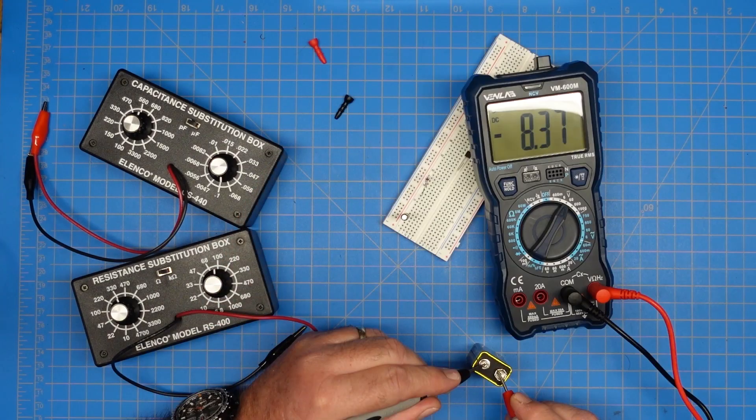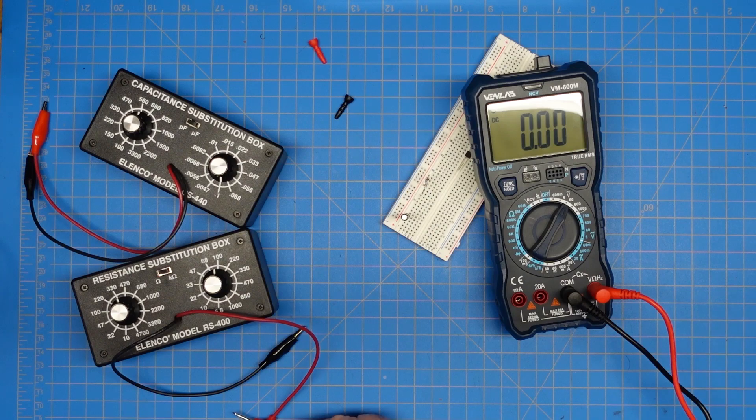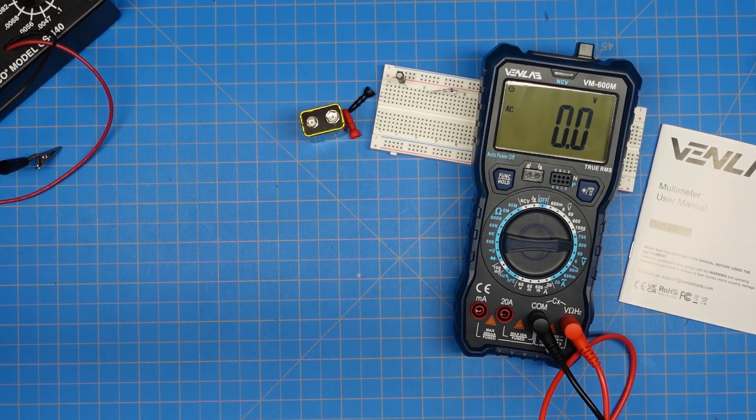Let me grab a battery. There's one sad 9-volt battery — so that's working, we got DC voltage, great. Let's test AC voltage. I have an outlet right down here by my leg, and we've got 120.9 volts AC. So that's working great, awesome.